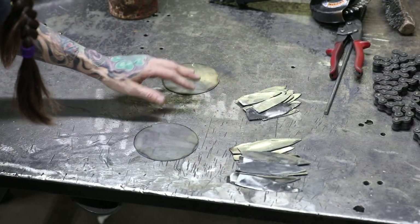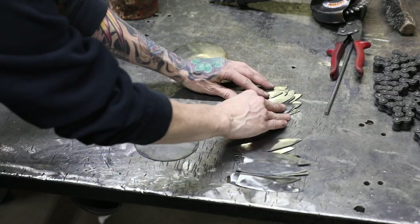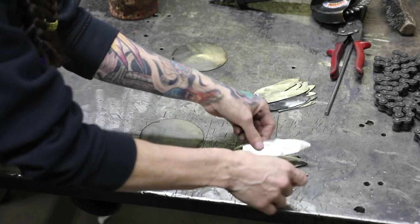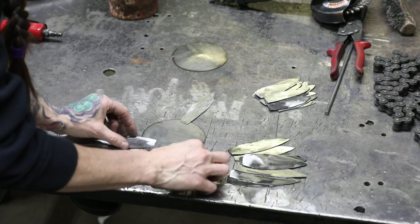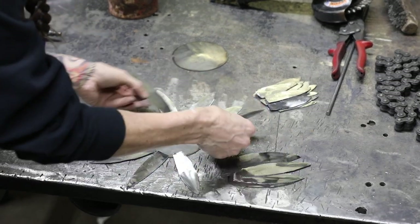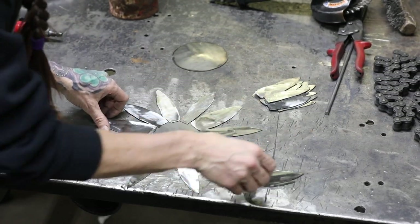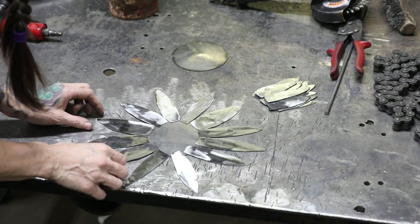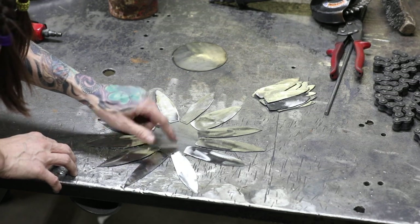Set your domed piece aside. Now you're going to separate your petals into longer and shorter pieces and start laying them out. This is going to be the back of the flower, so start with the longer pieces and lay them out. Once you have them laid out where you want, put two tack welds on each one, connecting them to the back of the flower.